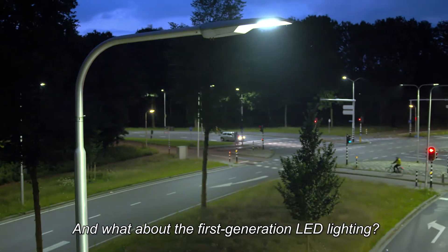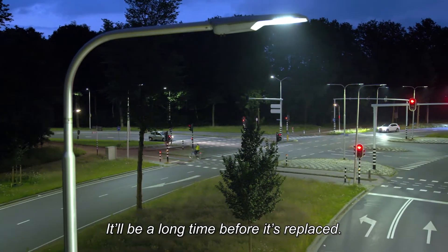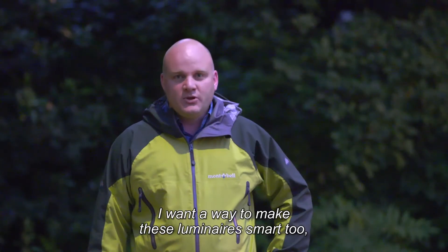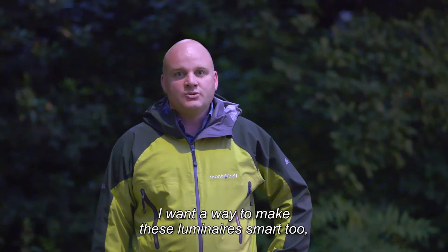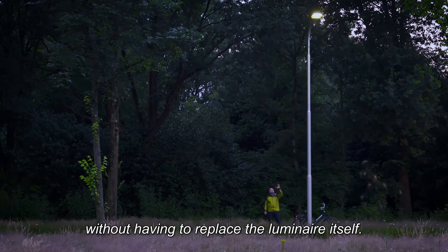What do you think of the first generation LED lighting? That is not long enough to use. What I would like is a way to make these accessories connected, regardless of the brand or type — without replacing the accessories.